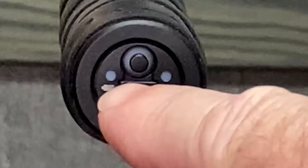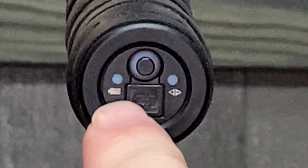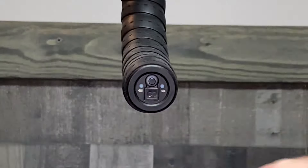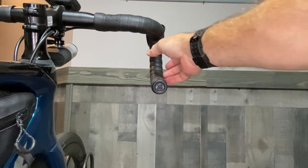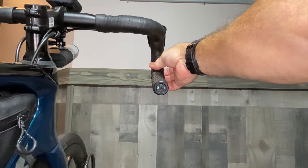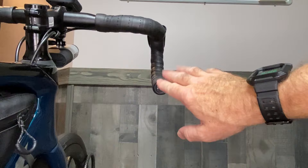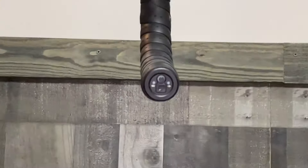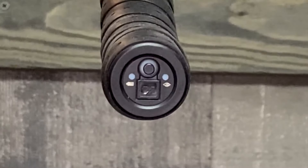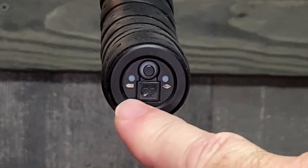To determine how much charge is on your Di2 battery, look at the left-hand icon — there's an LED with a little battery symbol. All you need to do is press any of your shift levers for about half a second and that light will come on. It will stay on for about two seconds after you hit your shift switch.